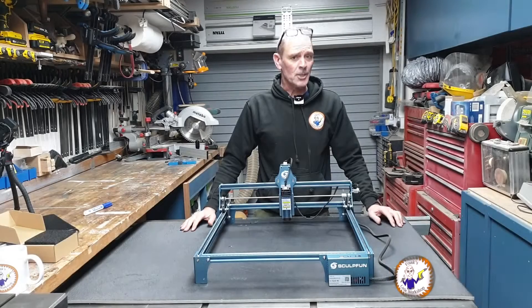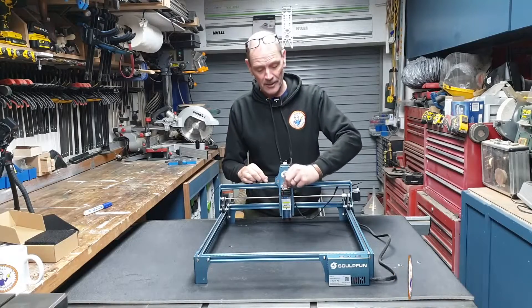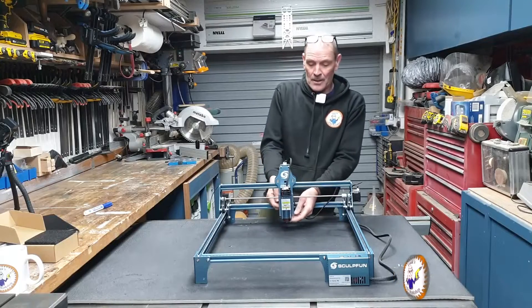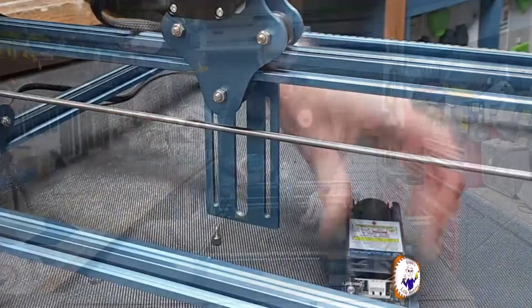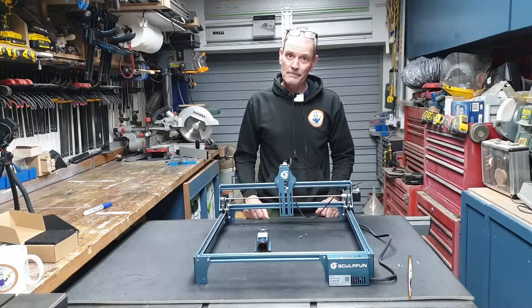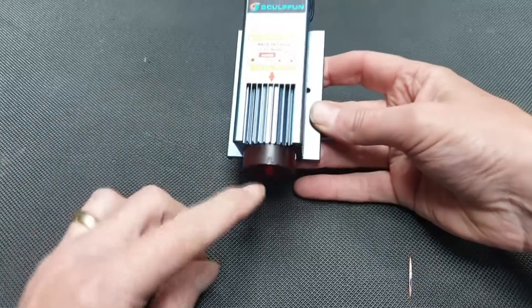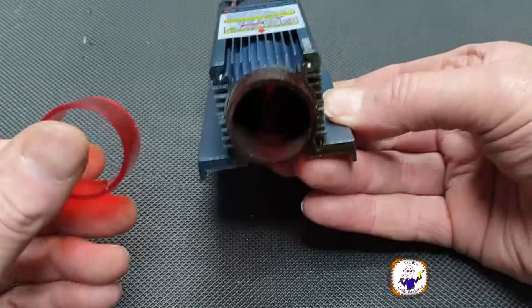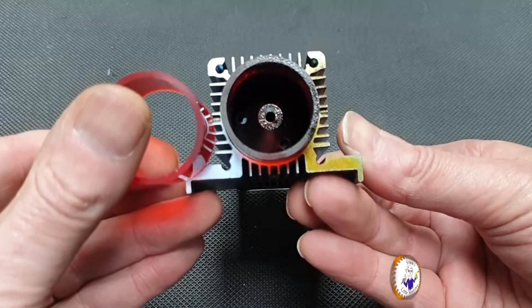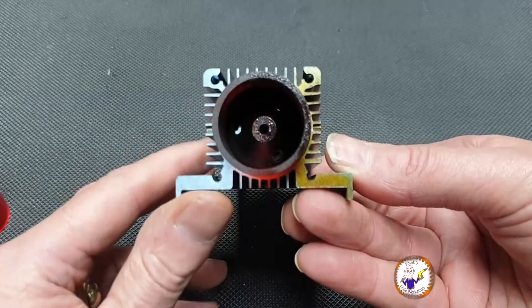Now we know why we're going to change it, all we've got to do is actually change it. The first thing is to remove the laser from the SculptFun, which is simply disconnecting it and undoing the two knurled nuts at the back. Now we've got the laser off, you can actually see how much dirt is on it. Looking at this cover compared to a new one — look at the difference. That is purely just down to smoke and debris; it's like a sticky, tarry type thing on the top.